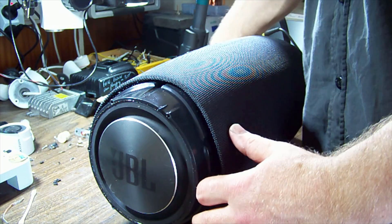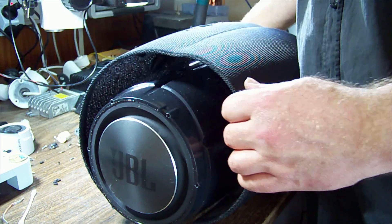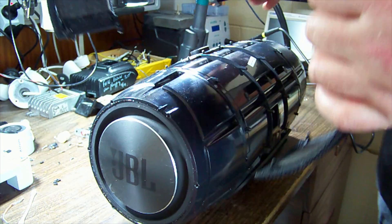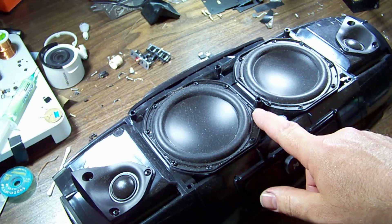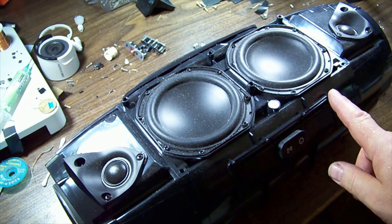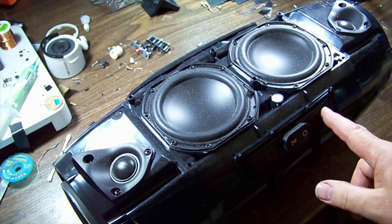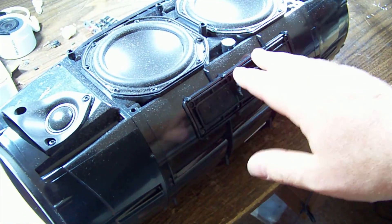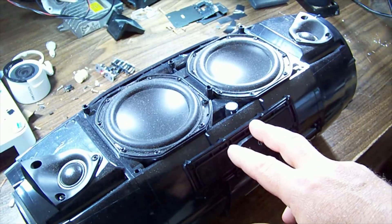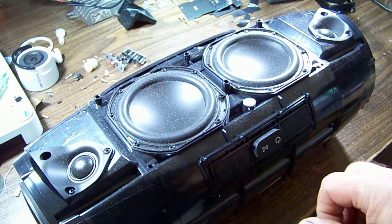The grill should come off now. It looks like the way in is to remove the speakers, and the control panel has its own set of screws around the edge that may have to come off as well - but we're just trying to get an idea of what the problem is so we know how much to pull apart.